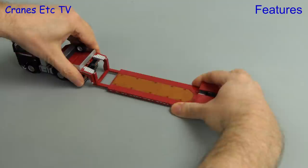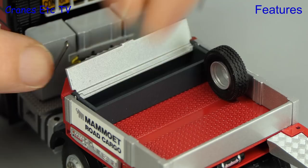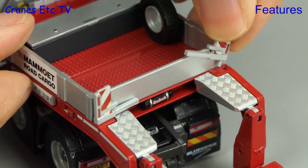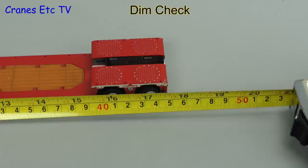The other main feature of this trailer is that it's extendable to a good length. Up on the gooseneck the toolbox has an opening lid. Another detail that can be added to the model are marker boards — you can fit two of them to the gooseneck, though they are of fixed length so you can't extend them beyond the width of the trailer. Moving to the back you can add in another pair of marker boards. This is an extendable trailer so it's time to do a dim check, and it's nearly 18 inches or 45 centimetres overall.